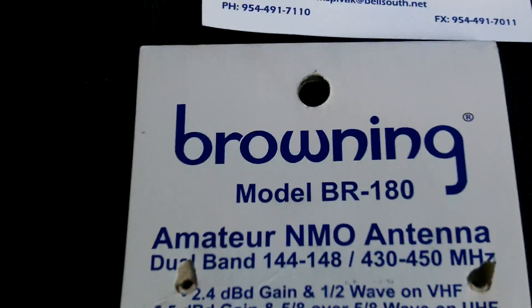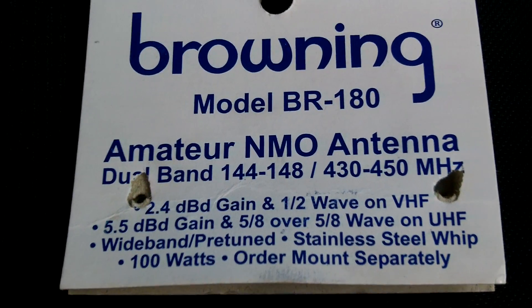The whole setup came to like $98 total, so the antenna has got to be like $30 or $40.